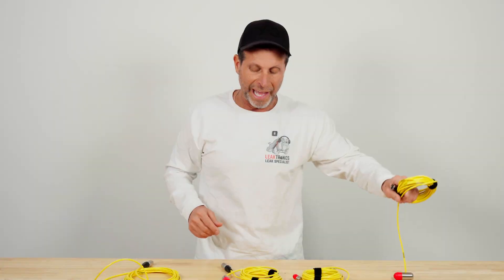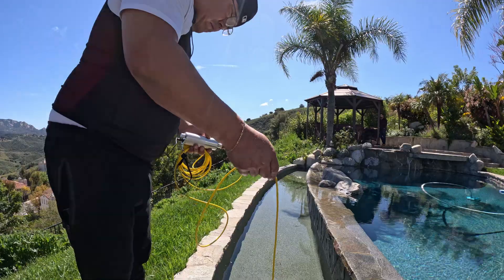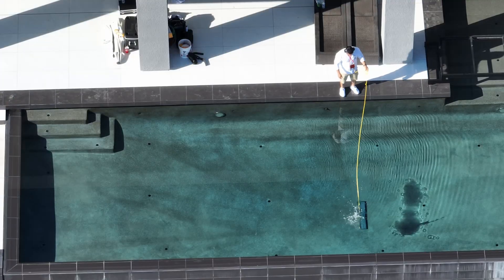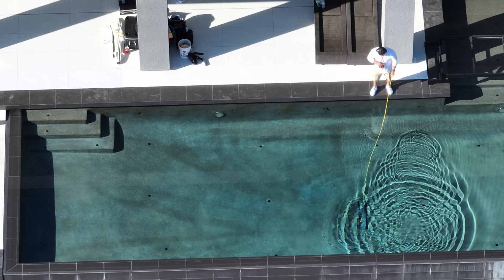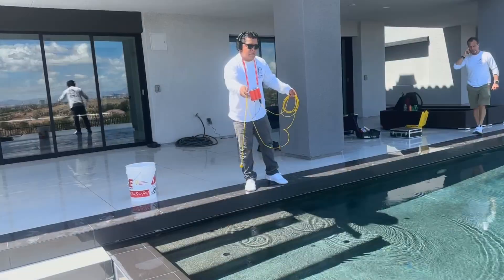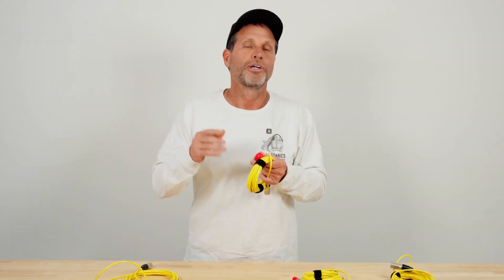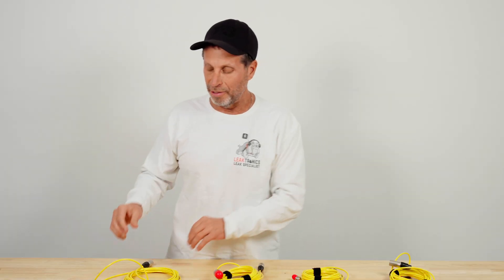The pool scope is great for listening in a catch basin, and great for drop-and-drag — you drag it over whatever you want to listen to. It's good for slot drains, long drains, regular main drains, commercial pool gutters, or whatever it might be. It's weighted, very sensitive, and will get you over what you need to hear.